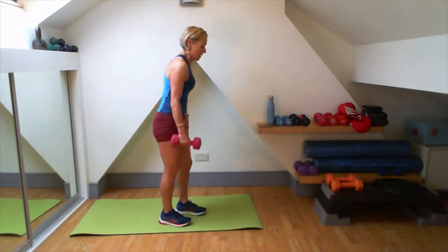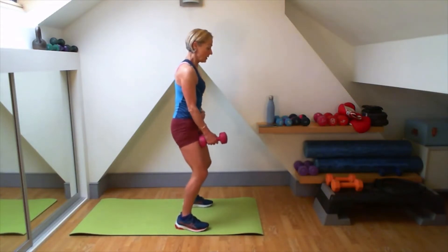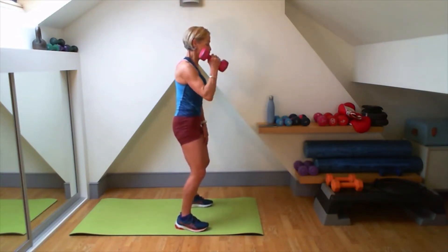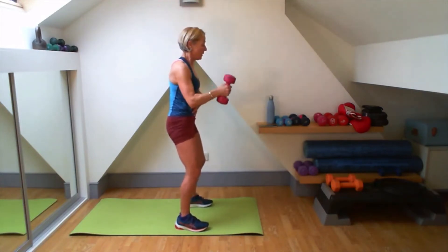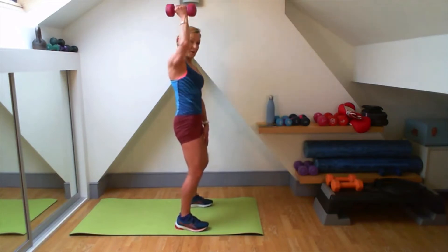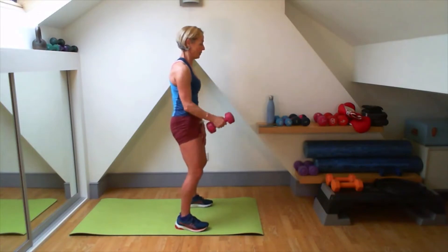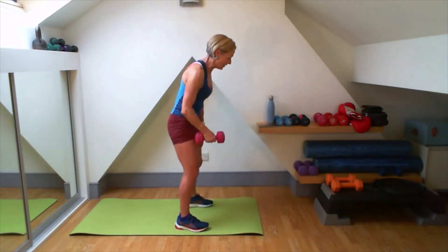Lovely, good. Well done. On this one — one bicep curl, one lift. So I'm here. Knees slightly bent. And it's under control the whole time. I bring it up nice and high. I don't let that ribcage go. Up. Get me that lift and down. Lovely, good.